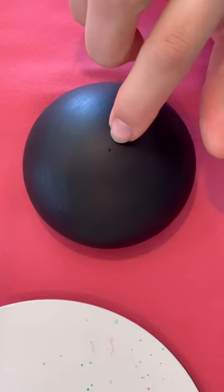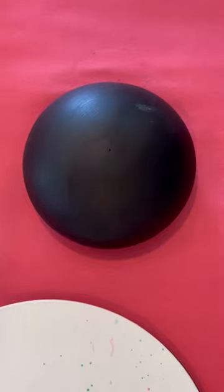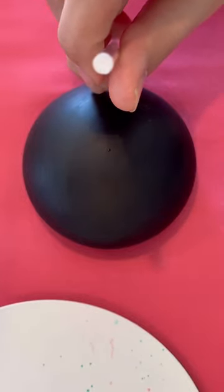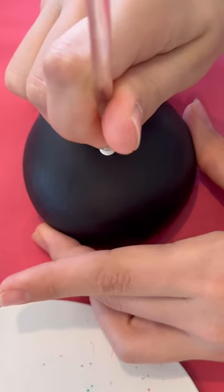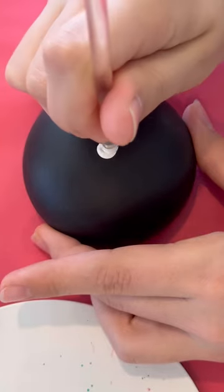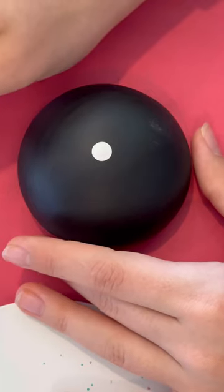If you notice there's a little indent on the top of your mushroom — that's the middle. So we're gonna take the white stick and use the white paint, and you're just gonna place it right in the middle like that.